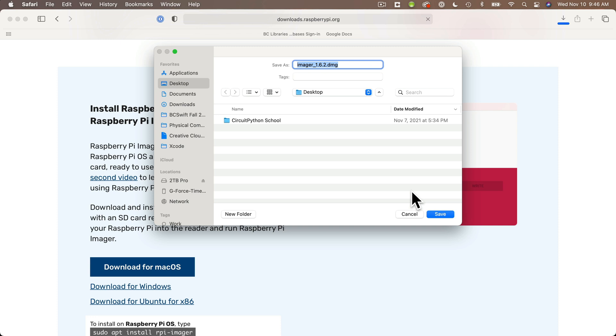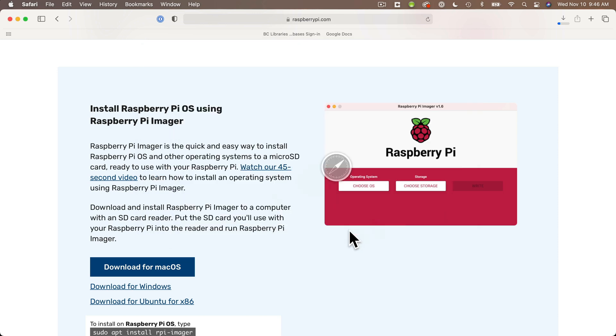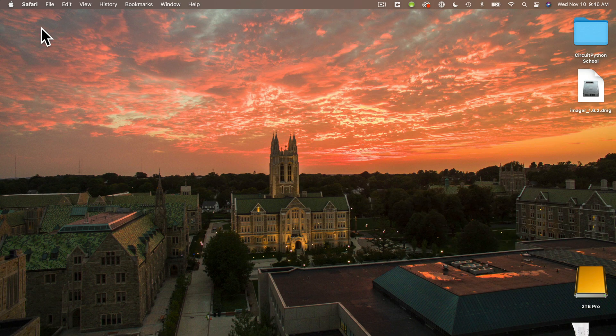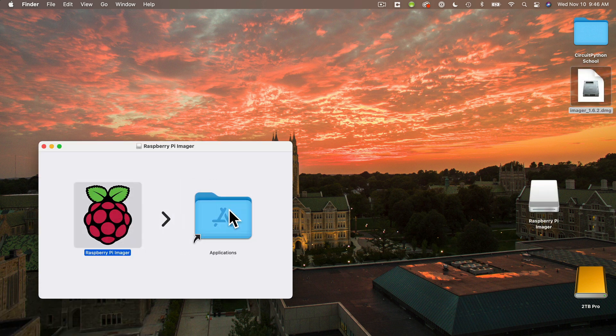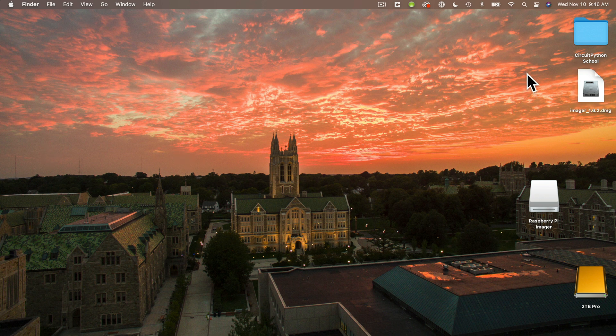If your browser doesn't ask you where you want to save the file, then it's likely going to be saved to your Downloads folder. Then after your download is finished, find the file that you've just downloaded, open it, and follow the installation procedures. So on the Mac, I open a .dmg file, I drag the Raspberry Pi Imager into my Applications folder, and now I've got the Imager on my computer, so I can close this window and delete both of these icons from my desktop.